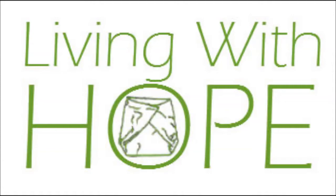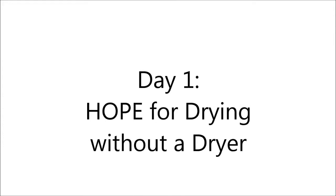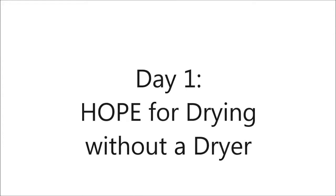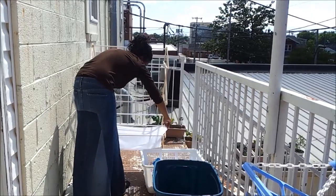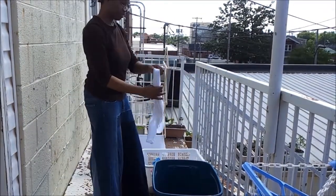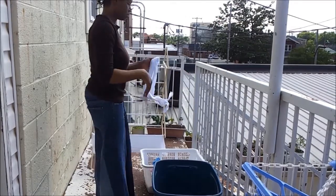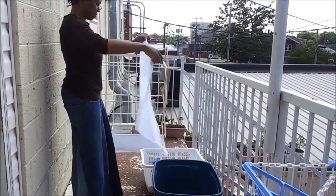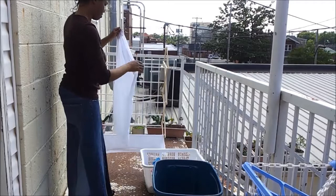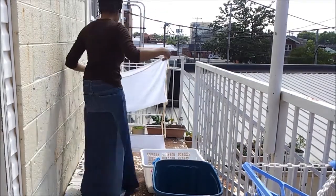Hey, this is Amy and you're watching the first of a series of vlogs called Living With Hope. It is for my series called 30 Days of Hope where I will be sharing how I am living with hope, pretty much my day to day life. Today I'm going to be showing you how I dry without a dryer, just to give inspiration to those who may not have a dryer or may not have access all the time.